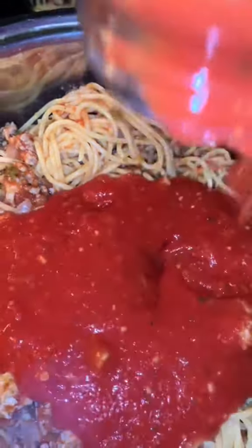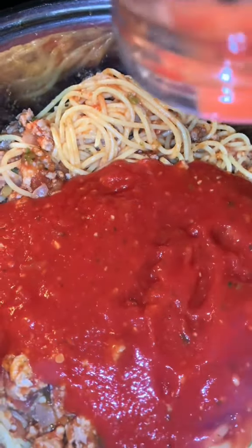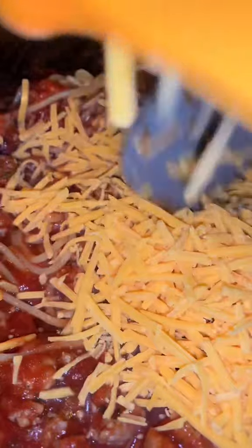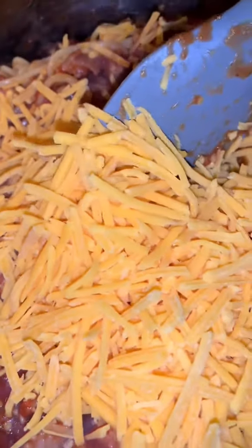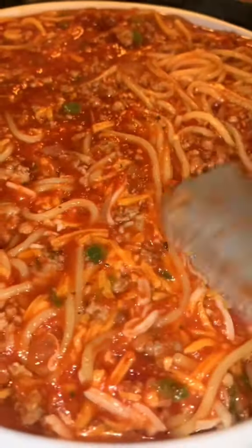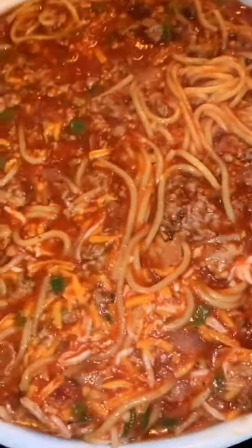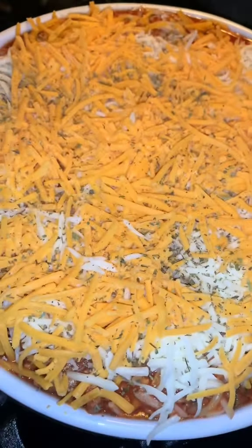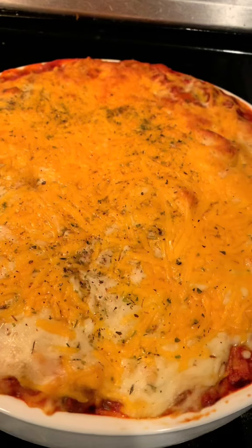I believe I used sharp cheddar, and I just gave it a good mix. Then I put it in my baking dish. Sometimes I like to make spaghetti on top of the stove, but this time I baked it. I put it in a baking dish and topped it with more cheese and more cheese. Then I baked it in the oven until the top got gooey and cheesy and so delicious — came out looking like that.